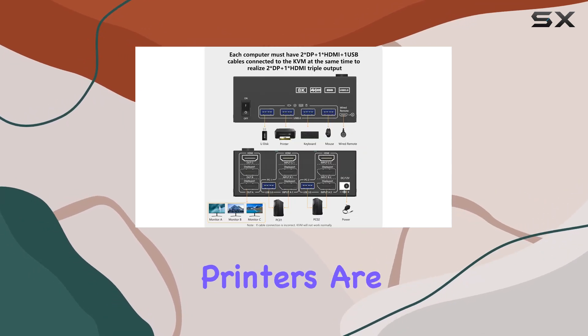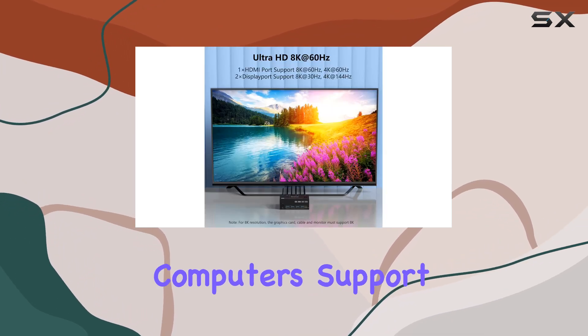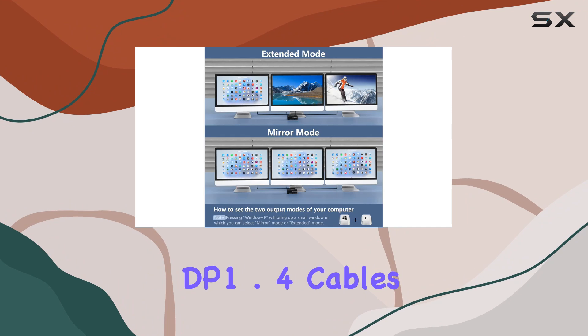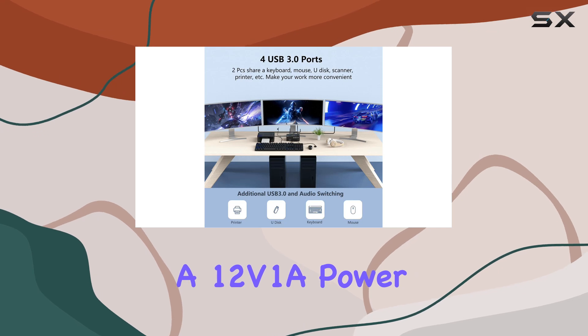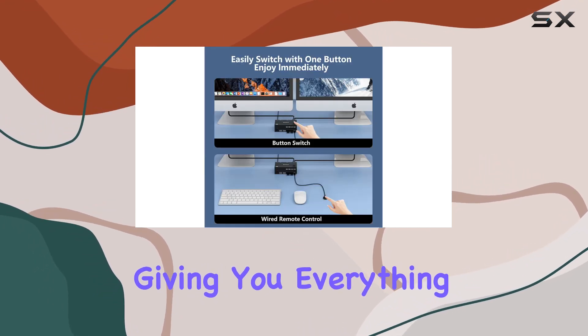This KVM switch is also backward compatible with USB 2.0, ensuring that all your peripherals — from keyboards and mice to printers — are supported. To use this KVM switch effectively, ensure your computers support multi-display output and have the required HDMI and DisplayPort connections. The package includes two DP 1.4 cables, one HDMI 2.1 cable, two USB 3.0 cables, a 12V 1A power adapter, a wired remote, and a user manual, giving you everything you need to get started right away.